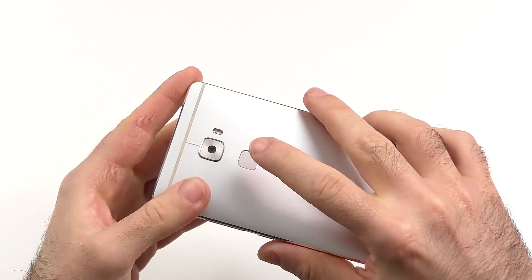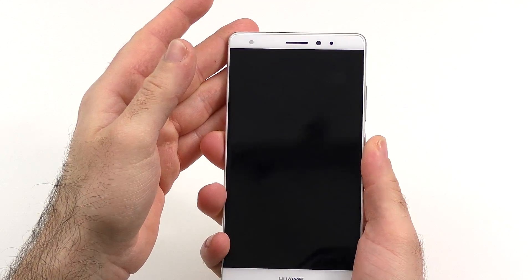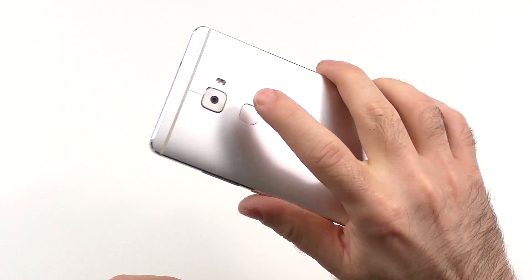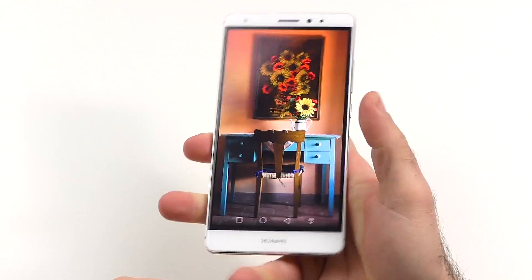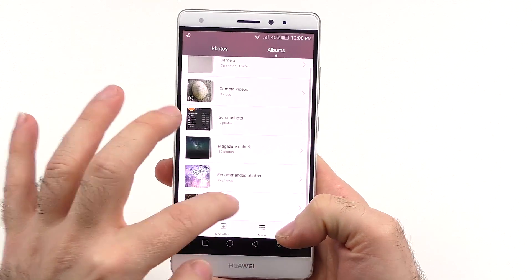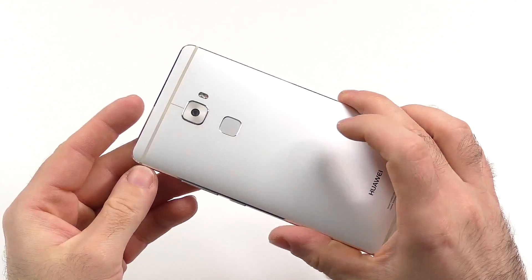We have the fingerprint reader that works ridiculously fast. You just tap onto it and the screen turns on. It's really crazy fast, but I don't like the position so much, because if I use it like this to turn it on, I can't really use it anymore and have to completely re-grip, which is a little bit odd for me. But I guess that is more of a personal thing and not something I would blame the phone for.